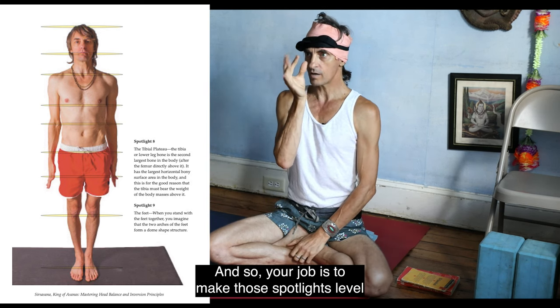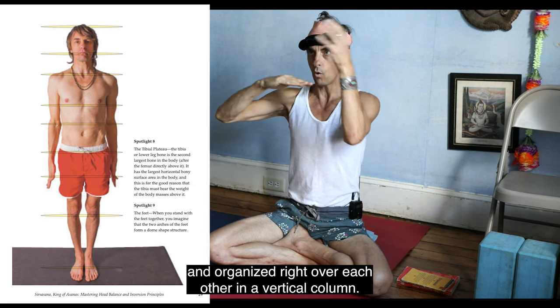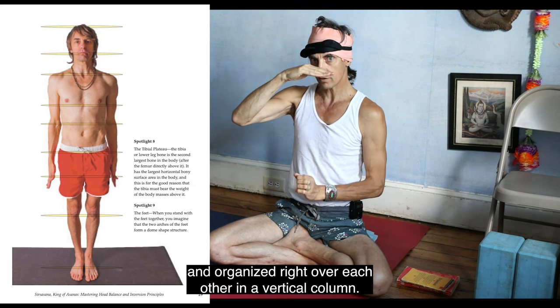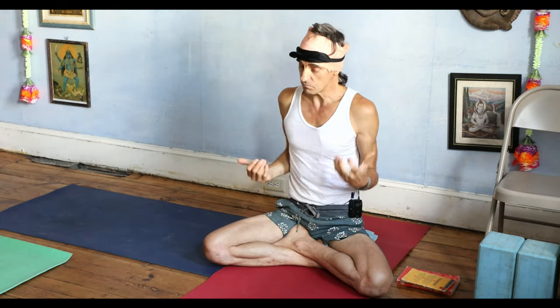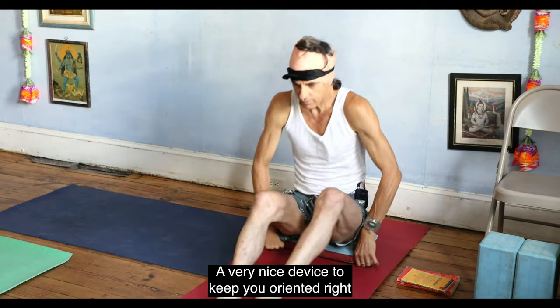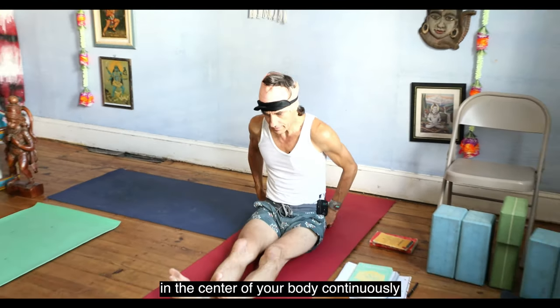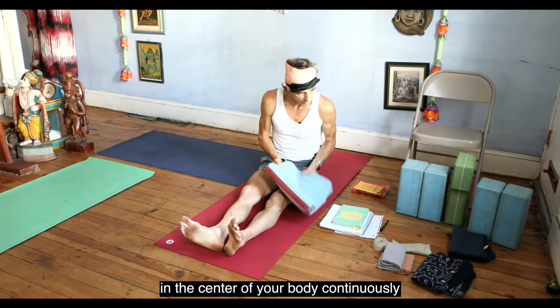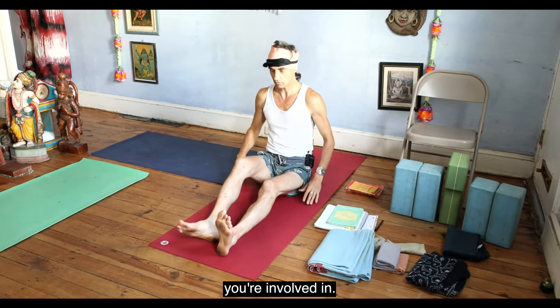Your job is to make those spotlights level and organized right over each other in a vertical column. It's a very nice device to keep you oriented right in the center of your body continuously, because it's a nature of perpetual meditation you're involved in.